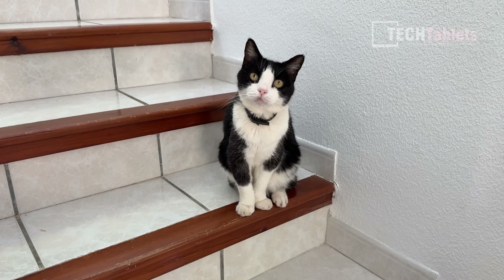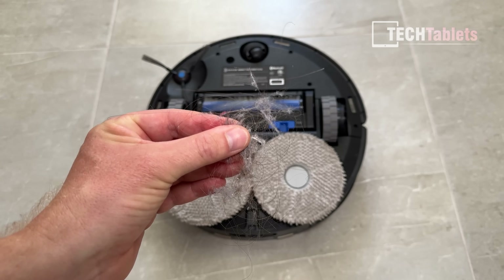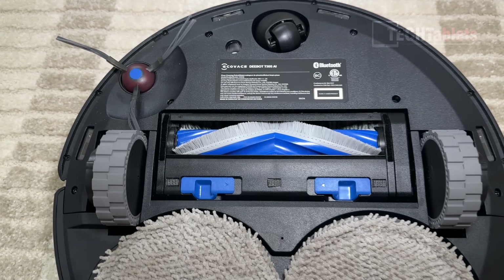...then you probably want to get an advanced robot vacuum like this, because in my time testing it out, this main brush — thanks to its zero tangle technology — does not get hair stuck in it at all.